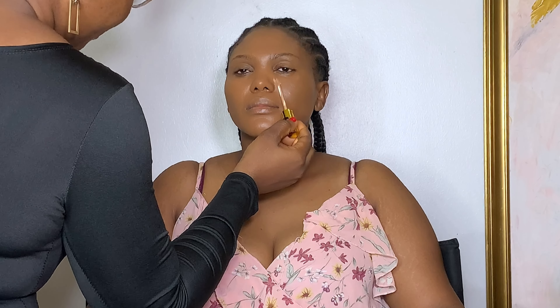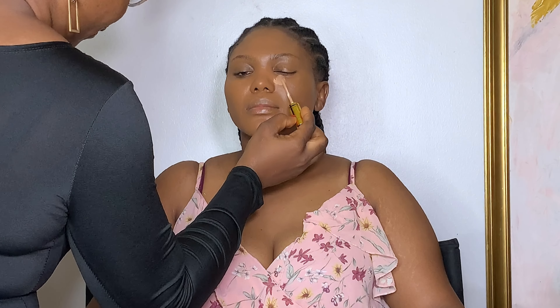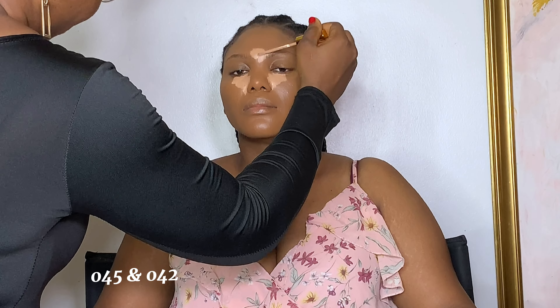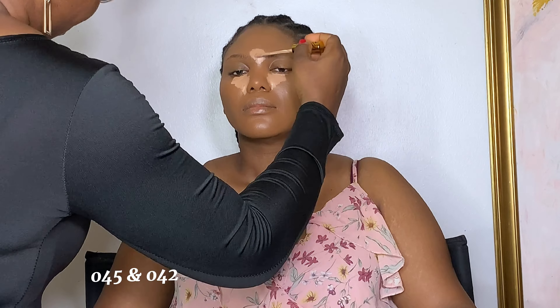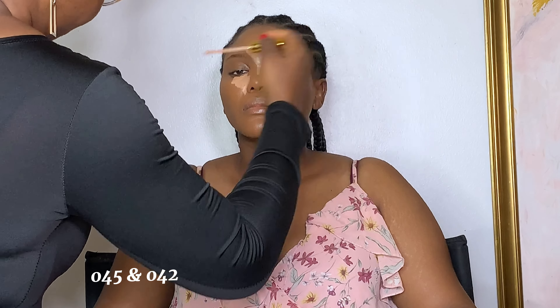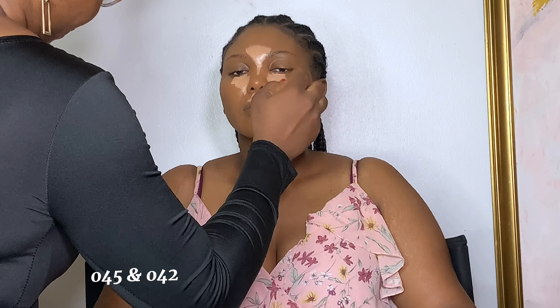Now I'm going in with concealer. I'm using this one from New Band Beauty in shade 03 and 02. I used shade 02 only on the inner corner of her eyes just to brighten that part a little, and I used shade 03 all over.